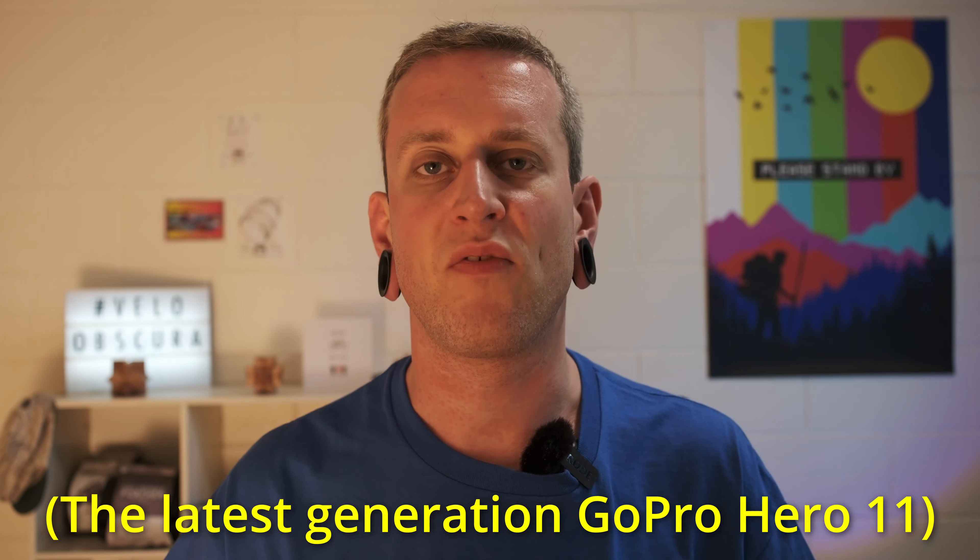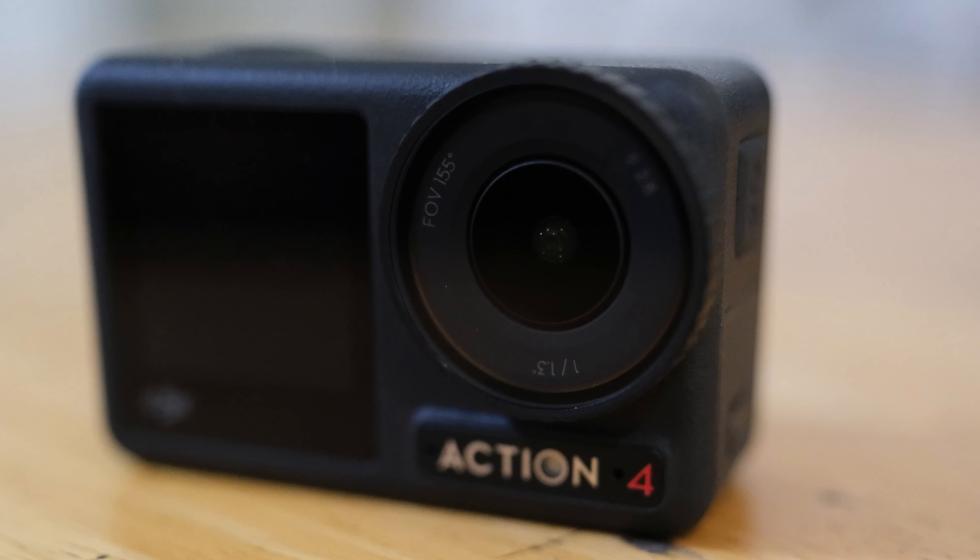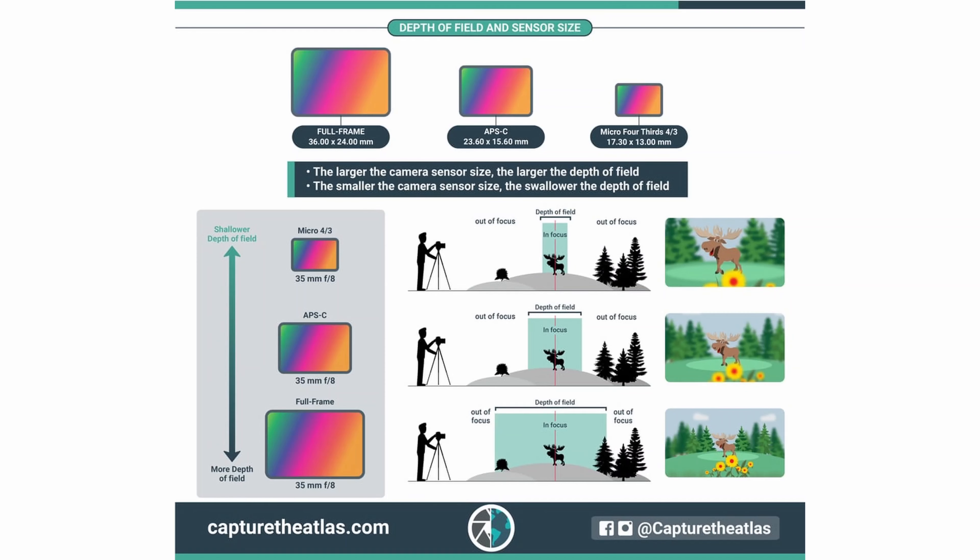The only difference of note to me is that the GoPro can do 5.7K video, but the Osmo has a bigger sensor. I only just started filming in 4K, so 5.7K isn't something I'm going to use. But the bigger sensor in the DJI is something that can make a difference for me. A bigger sensor basically can catch more light, and in this case it mainly translates to better low light performance. I'd rather have a camera that works better in the dark than one that has a resolution I'm never going to use. One point to the Osmo Action.